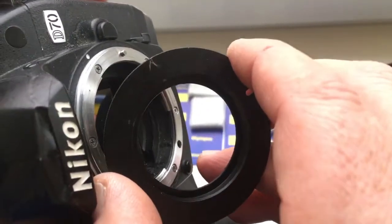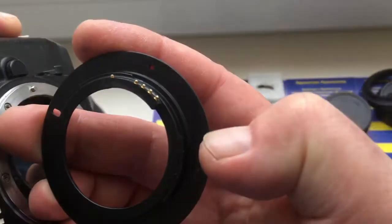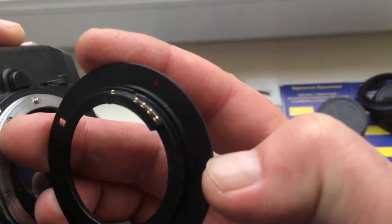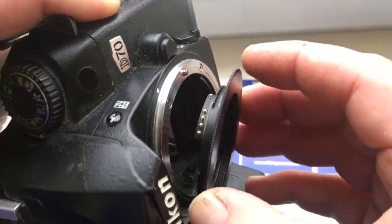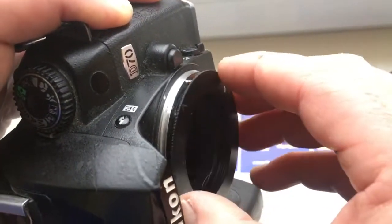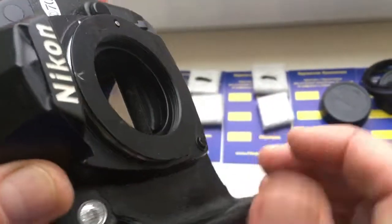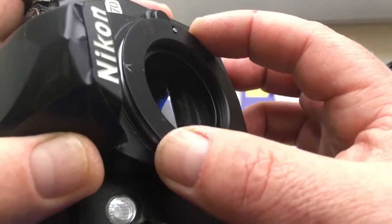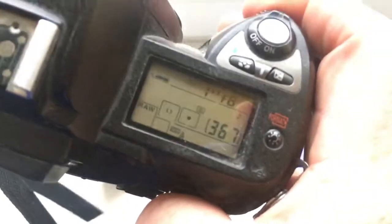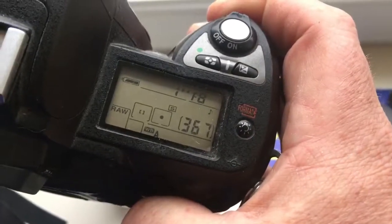Look, combine the middle contact and red dot on the adapter with the white dot on the camera. First, install the adapter with chip — click. And second, install the lens on this adapter. I pre-programmed focal length 500mm and aperture 8.